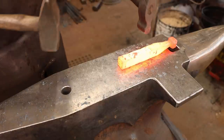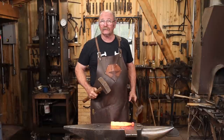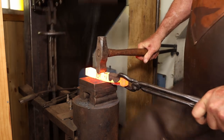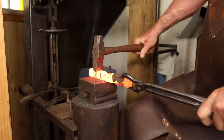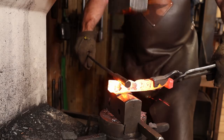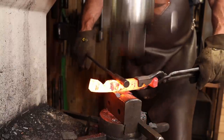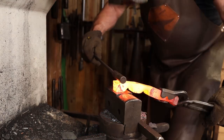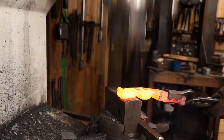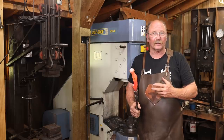A striker would be really nice for working on something like this. I don't have one available, but I do have some other options like a treadle hammer or a power hammer. As long as I'm at the power hammer I'm going to go ahead and draw some of this out just to make it a little bit quicker and easier. You can certainly do it all at the anvil, or cut this out of heavier material to get the same profile.